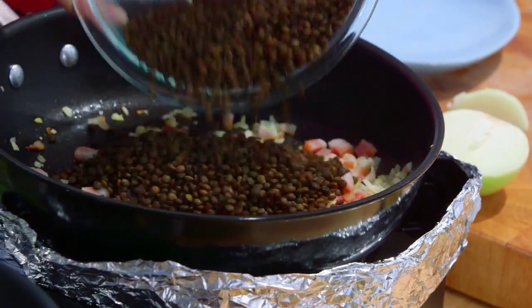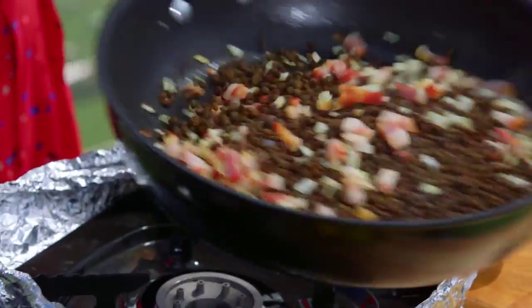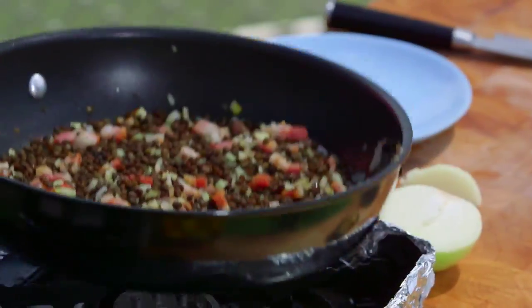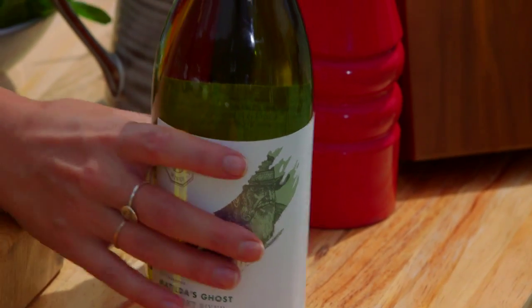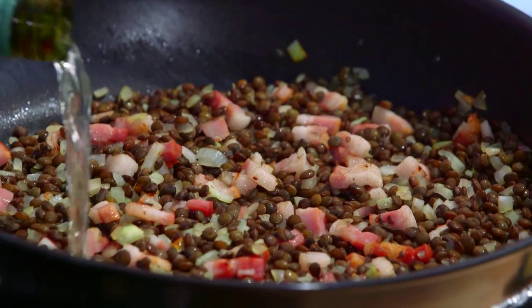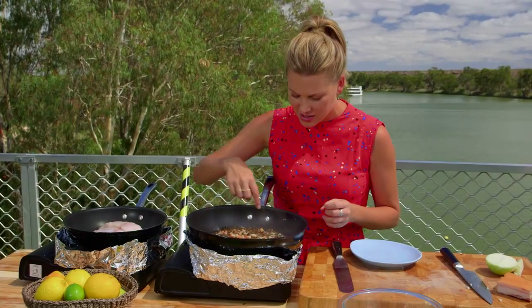Now we can add our cooked lentils. I've got quite a lot so I'll keep some back. Let's toss those around in that yummy speck and onion mixture. To make these lentils really creamy and saucy, first of all a little bit of white wine goes in. You need to let that alcohol reduce down — you can see it's bubbling away furiously.